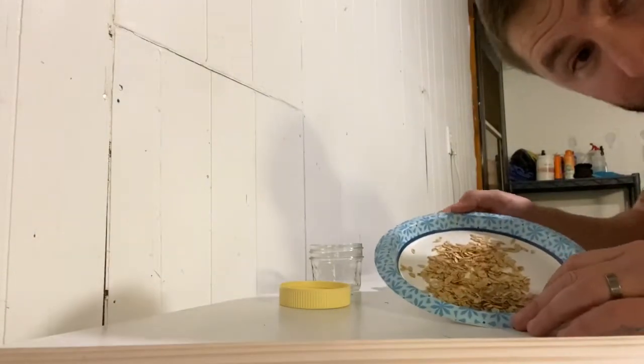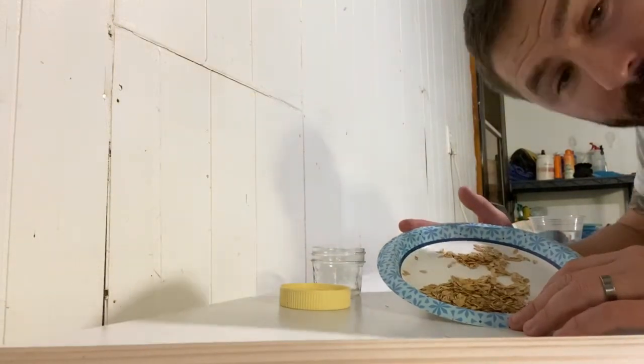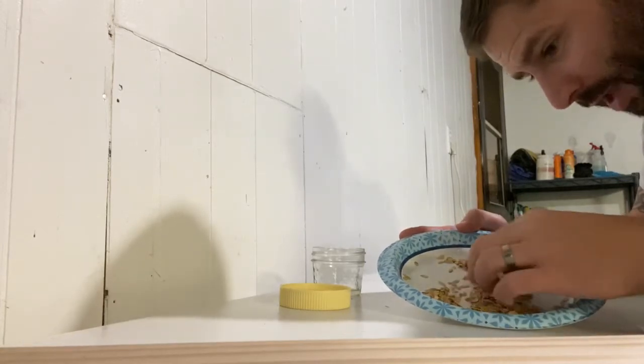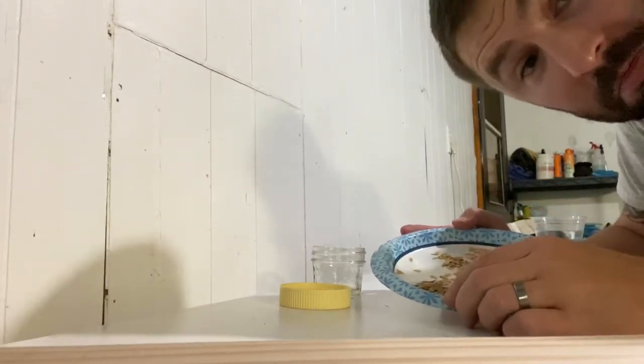We are going to be storing the cucumber seeds. You already saw how we took them out, dried them — let them dry for about a week and a half actually. Make sure all that gunk is off of them. They dry really, really good in sunlight, which I learned kind of the hard way. But now we know.